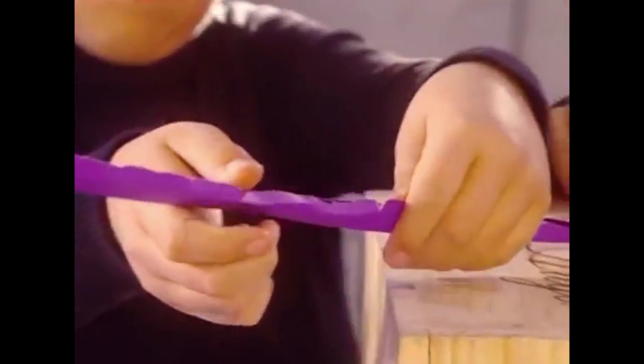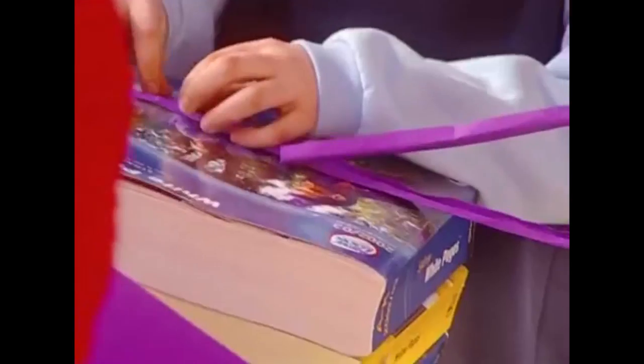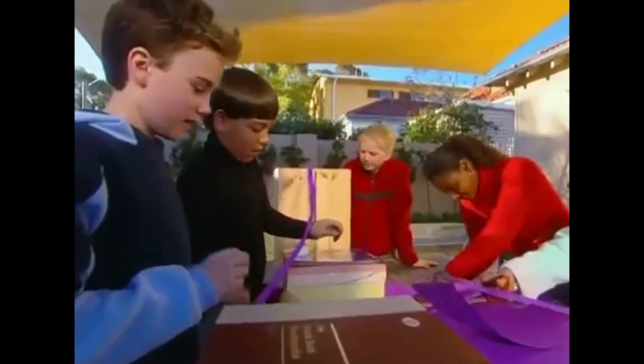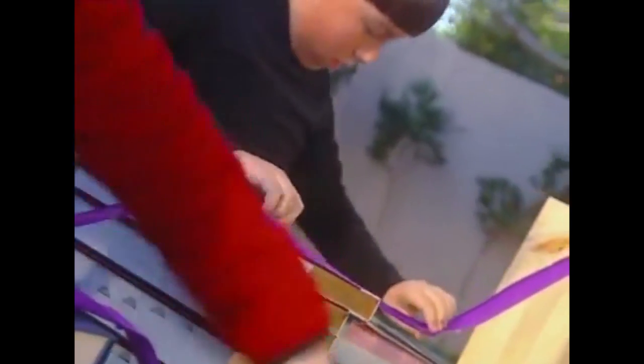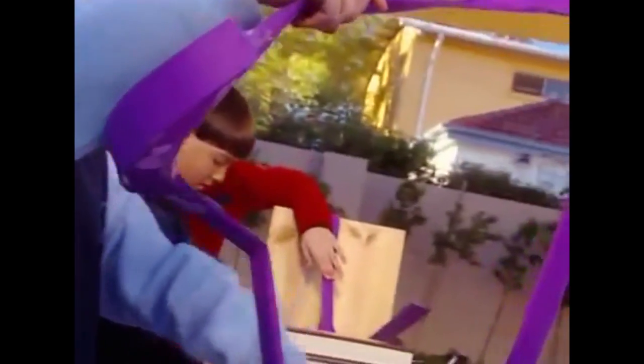These cardboard strips are going to be our tracks. They're bent in the middle so our marble will stay on course. Now let's start joining our tracks together. Stick them down so they don't wobble all over the place. We need to make some serious ups and downs here if this is going to be the roller coaster ride of the century. The sky's the limit — hills, valleys, curves, turns. Keep going until you run out of ideas or cardboard!